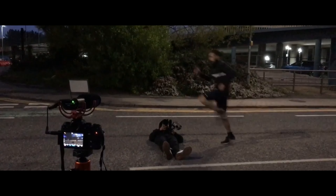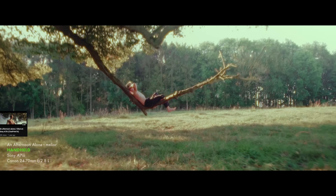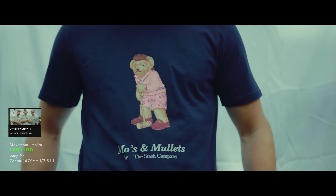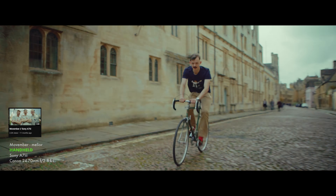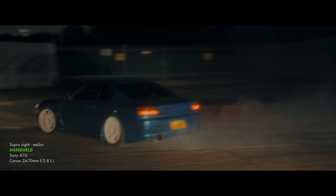Handheld rigs are great because you get that little bit of motion — it feels a bit more real and it's a cool look. Some people prefer the gimbal look, some prefer handheld. We prefer both — it depends what you're shooting. If you're doing narrative stuff, shooting sports, fast action athletes, or cars, you may go for different looks.